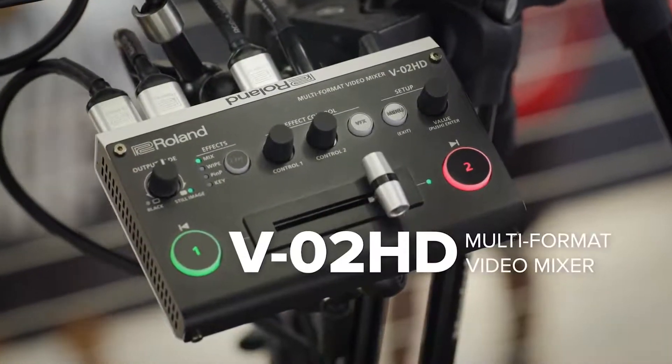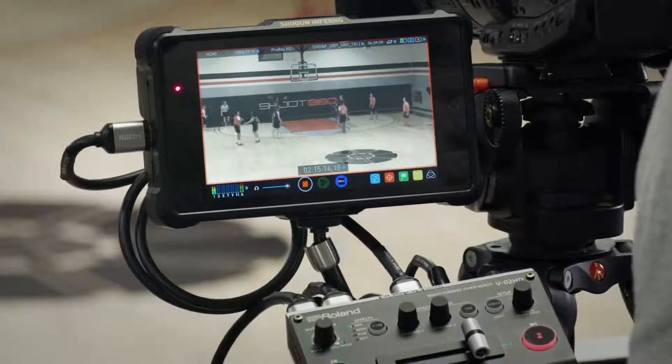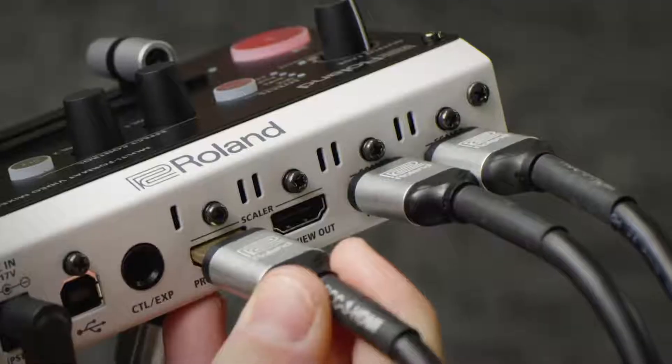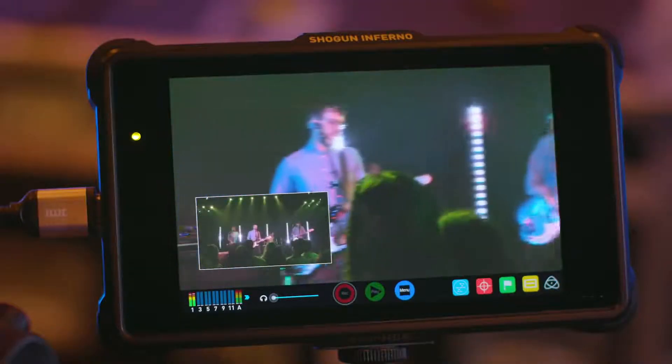Roland's versatile V02HD Multi-Format Video Mixer fills the role of several single-function units: a simple switcher, high-quality scaler, input expander, audio solution, and inline video effects composition.